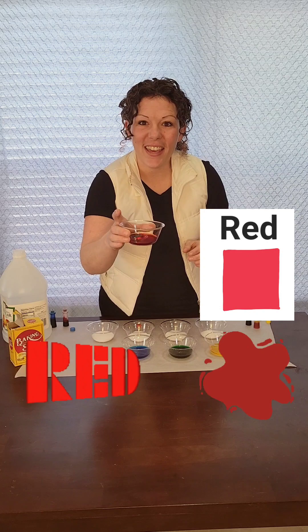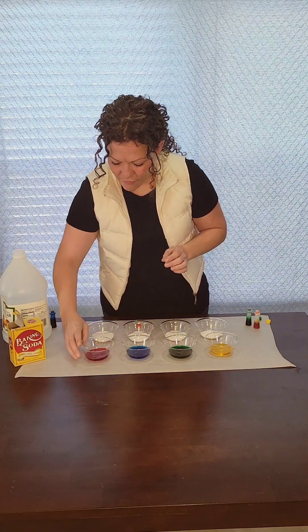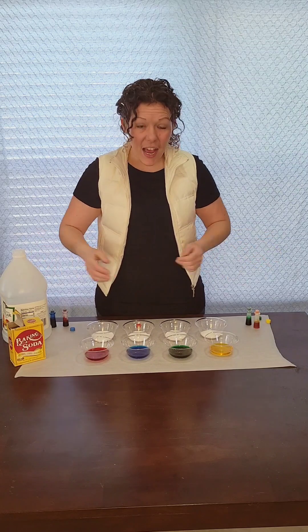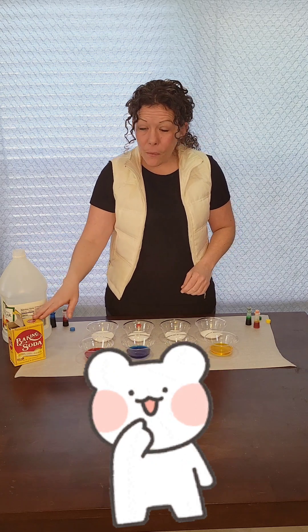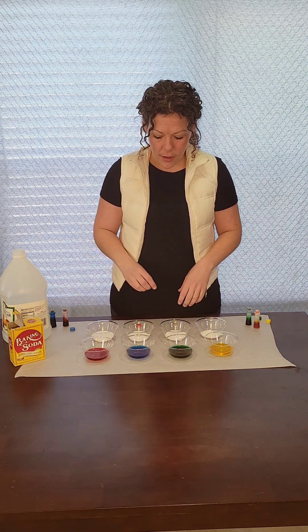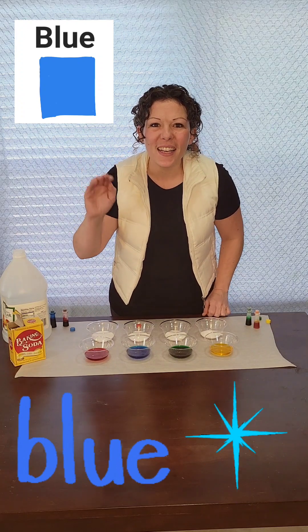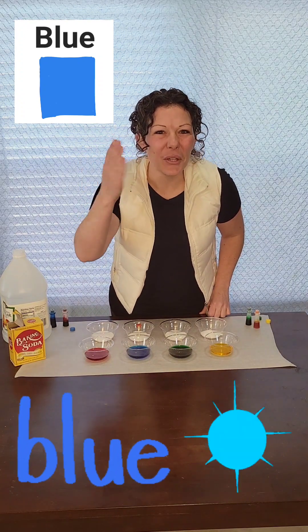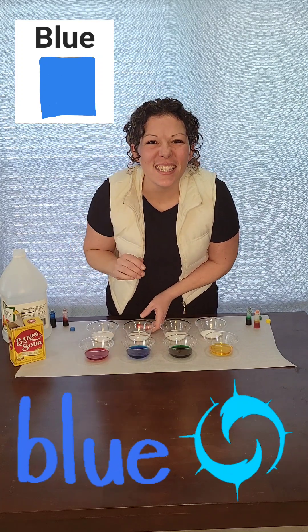All right, it's time to put them together. What happens when we put the vinegar in the baking soda? Let's start with blue. Can you say blue? Blue, great job.